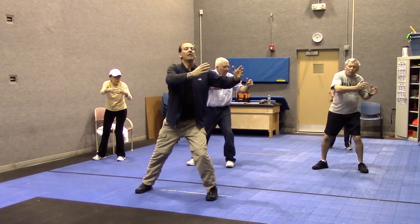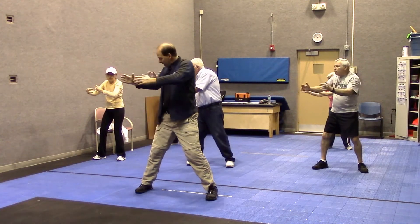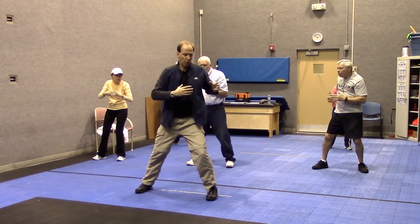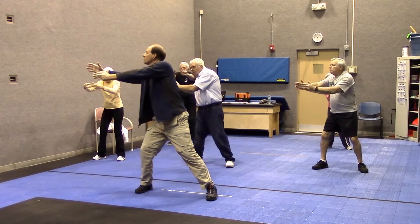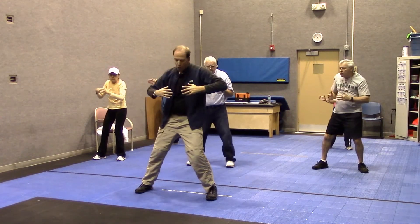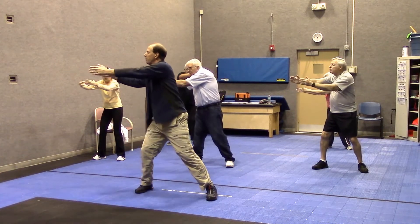When I reach out, I'm going to inhale. When I come back, I'm exhaling. Reach out, in. Squish your stomach and breathe out. My fingers are loose, my arms are relaxed, elbows a little bent.